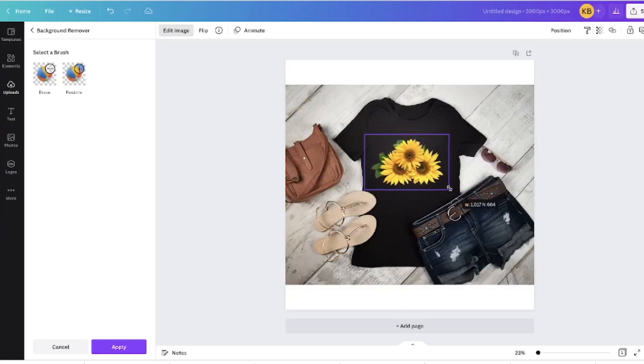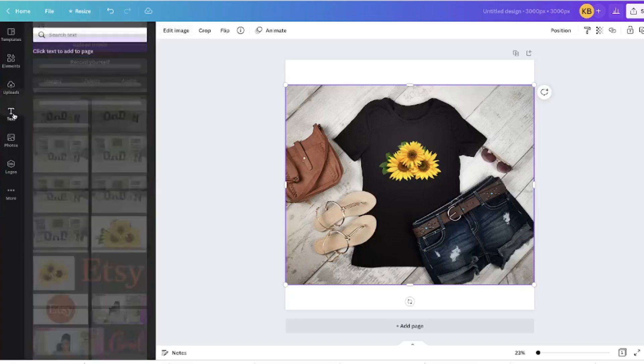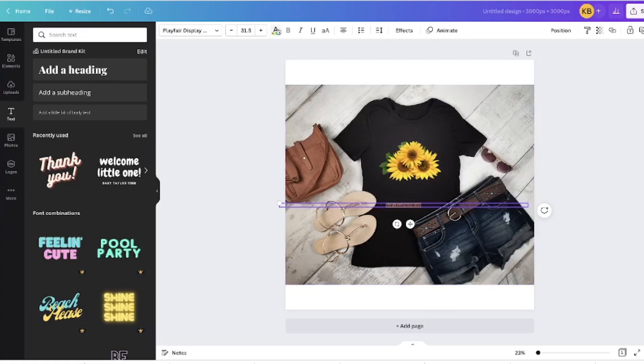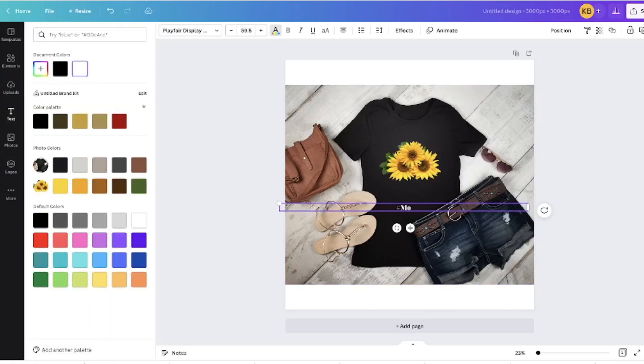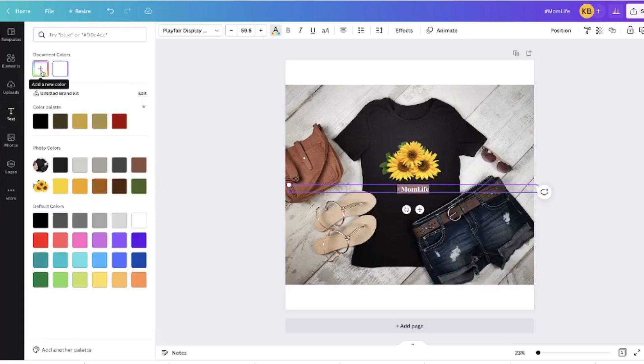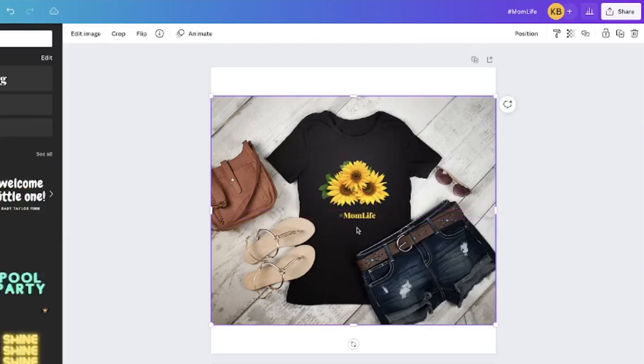It'll center up with guidelines. I want to make it just a little bit smaller — it's too overpowering on the shirt. Then I'm going to add some text. I'll come over to my text toolbox, change the color, and type in something simple: 'Mom Life.' I'm going to use the dropper tool to pick the yellow from the sunflowers so the text color is a perfect match. Center that up, and boom — I have a sunflower Mom Life t-shirt!